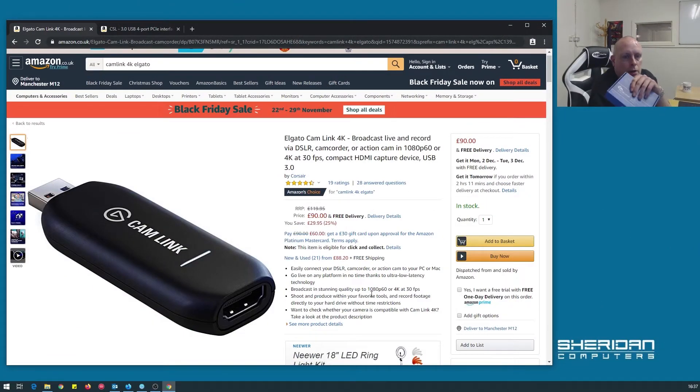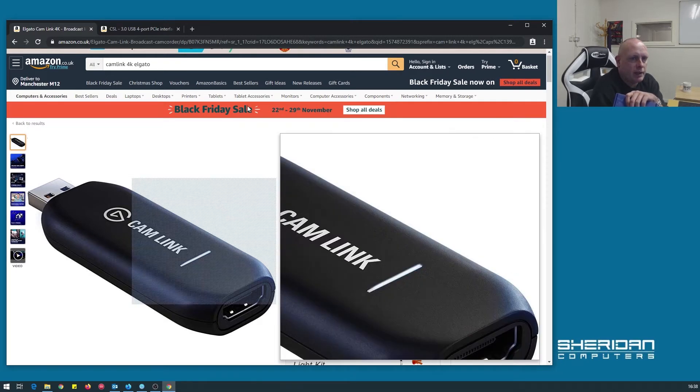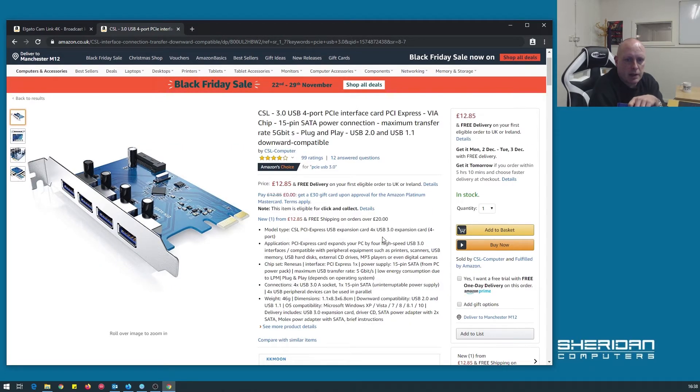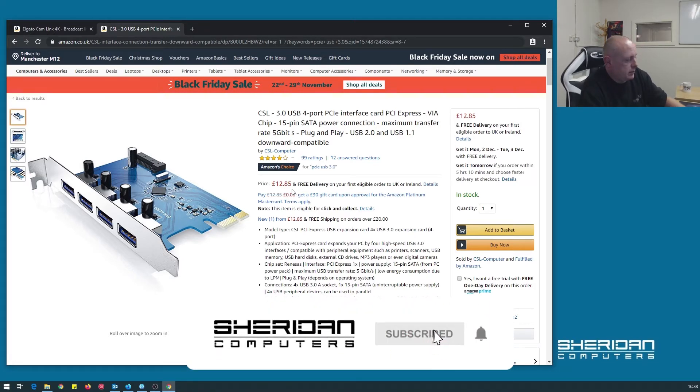So I went over to Amazon and bought a CSL USB 3 PCIe card. The Cam Link set me back about 120 quid and I had issues with it, so I got this CSL USB adapter — it was literally like 13 quid. I tried that, plugged it all in, and managed to get it running. No freezing whatsoever. I've literally had it running for about four hours now with no stuttering via OBS at all.